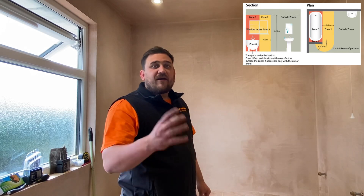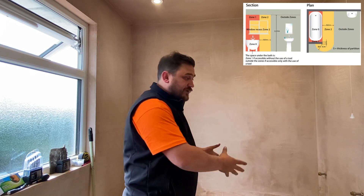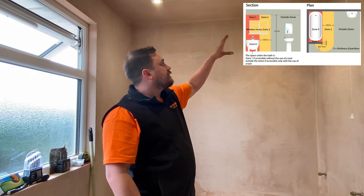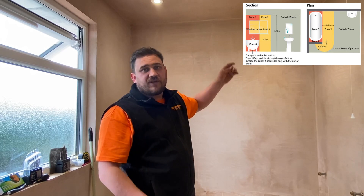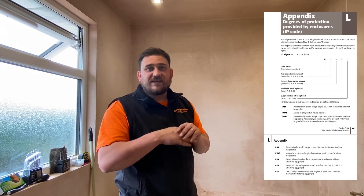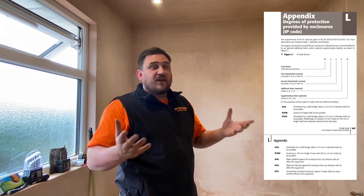We've looked at the zones for a bathtub: zone zero, zone one, and zone two. There are other aspects to account for if we don't have a bathtub - we'll look at those in later videos, such as shower trays and airing cupboards. In this bathroom we've installed IP65 downlights - technically outside of the zones, but they're IP65 rated. Remember that the second letter or numeral in an IP rating relates to the ingress of moisture. We hope this video has been some help.